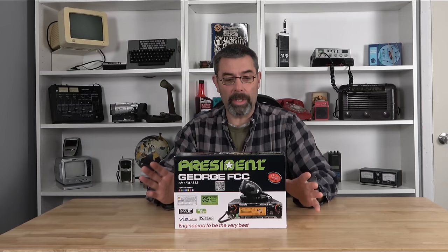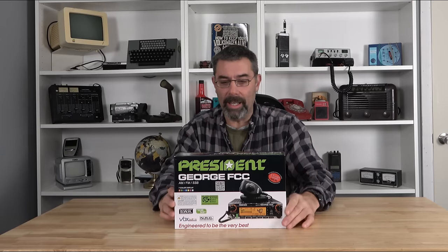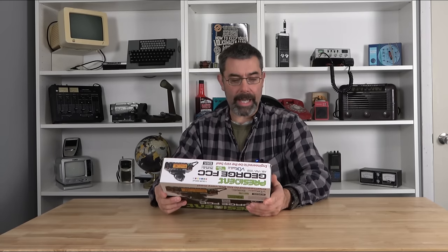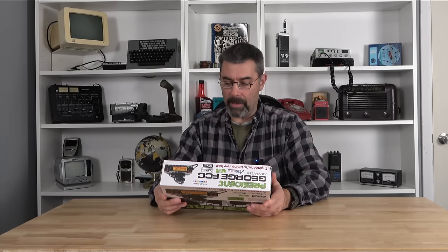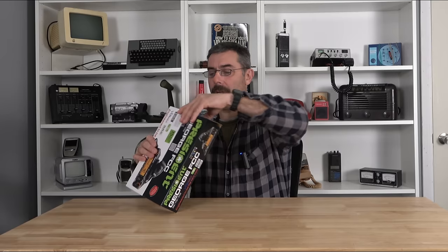Here we are with a totally new radio. The George has been sold overseas, but this is the George FCC — a totally different radio, although it may look similar to the one sold in Europe. We're going to go ahead and unbox this, play with it, and check it out. I'll go through most of the features and functions. Let me go ahead and read off the back — it's got it all. Let's get this thing out of the box and check out what it comes with.